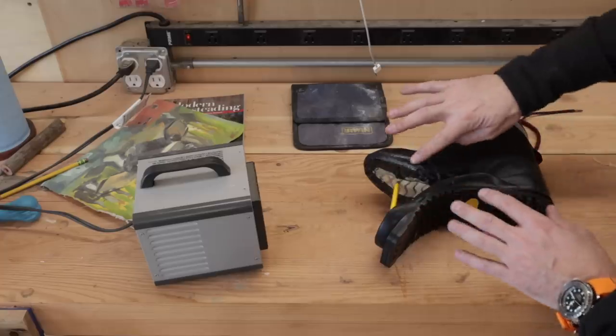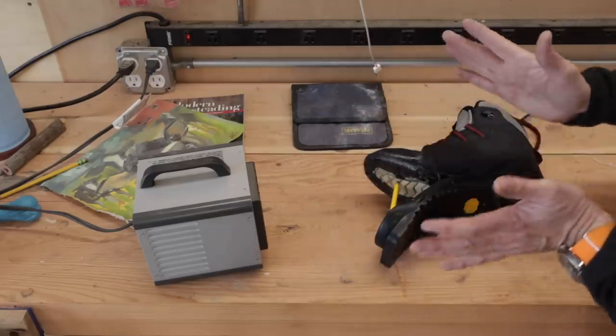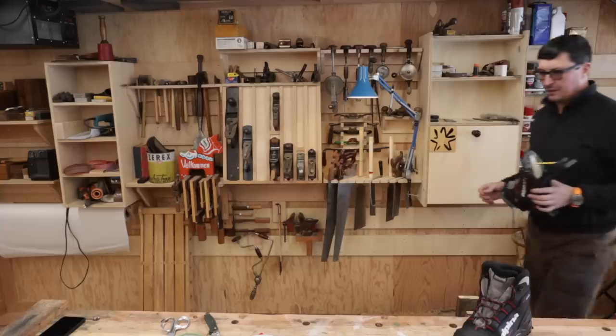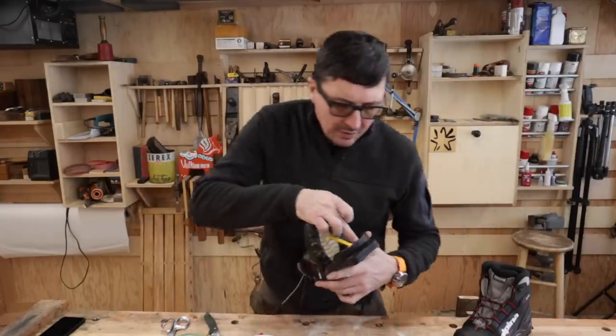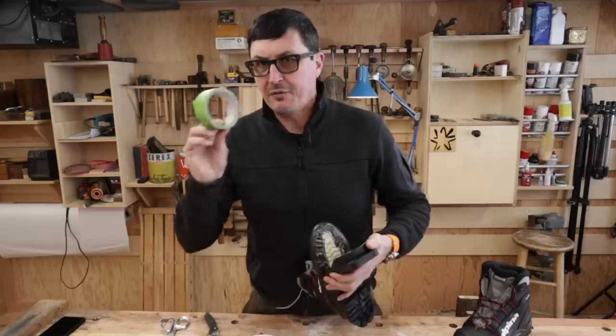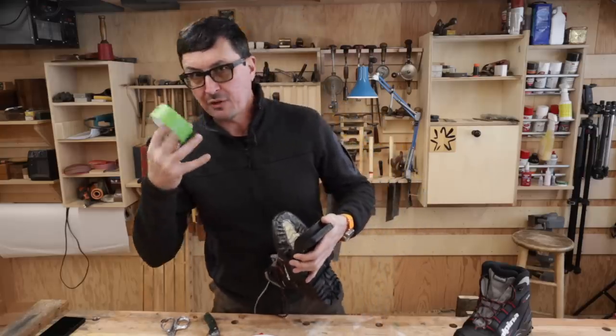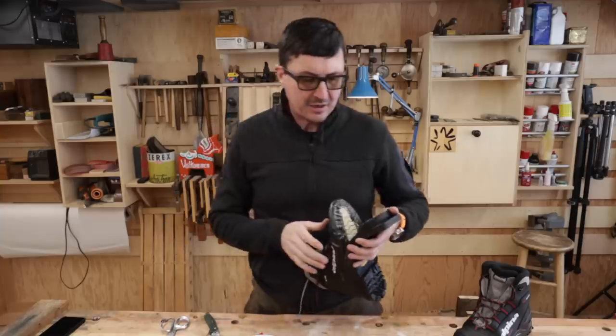You want it to be non-tacky to the touch, and then we're ready to stick it together. I think we are ready to go — the tack is gone. Now, have your masking tape ready — green or blue tape. It doesn't leave a sticky residue behind, especially when you're dealing with anything that's got heat in it.